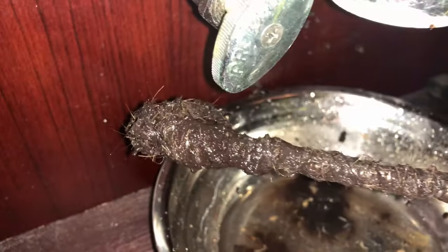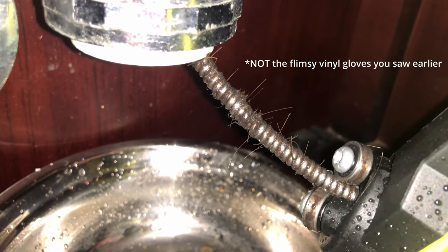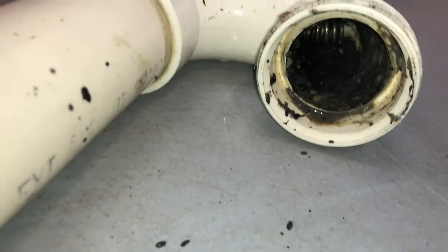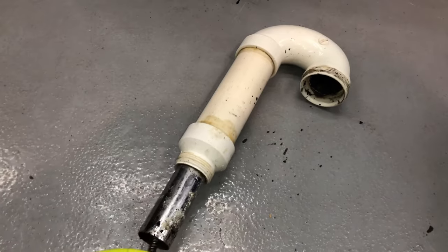I did not show this in the video, but you want to use good gloves to remove the hair and gunk as the cable retracts back into the drum. The top part of the sink drain was rusted and shattered itself while removing the trap, so I tried using the tool to clean it out just for fun. I don't really think it was meant for this and you can probably do it faster using manual hand tools.